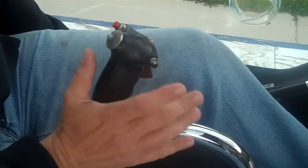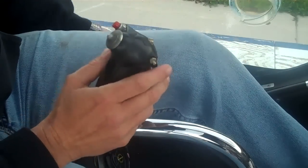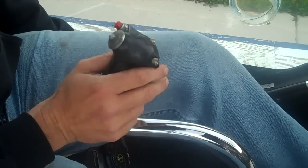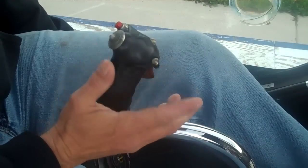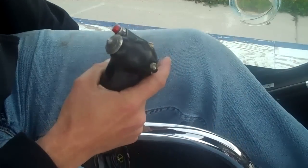When we take off, we're adding power with the collective on the left hand, but we're also just pushing a little bit of forward pressure on that cyclic — that's what makes the helicopter go forward. If we want to turn left, we gently push to the left. If we want to turn right, we push to the right.